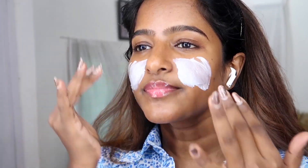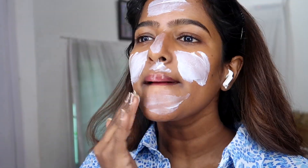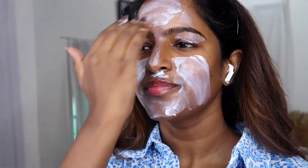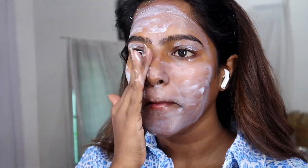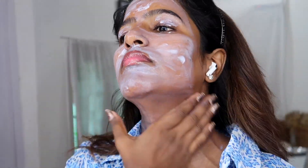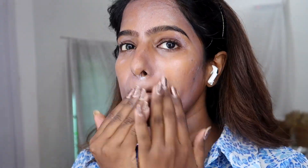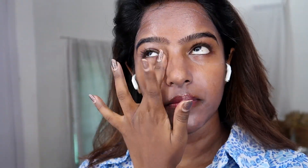It's a simple look that I'm doing. I'm going to use a color changing lip oil. First, I'm going to moisturize with sunscreen and a lip balm — if you do your skincare and lip care. I'm going to use Aqualogy sunscreen; it's very light and effective with no white cast.